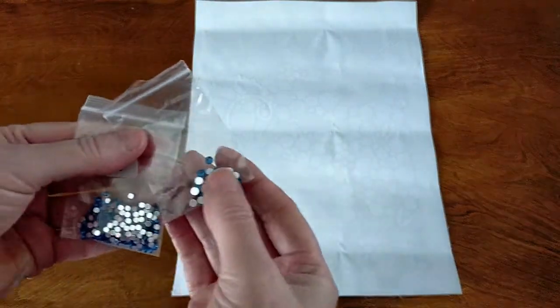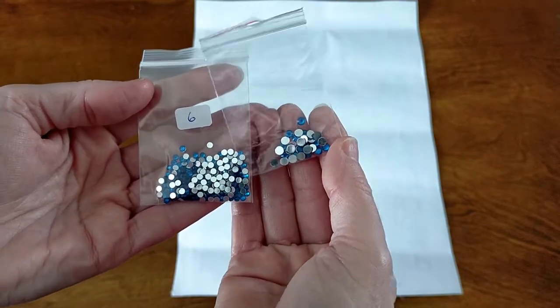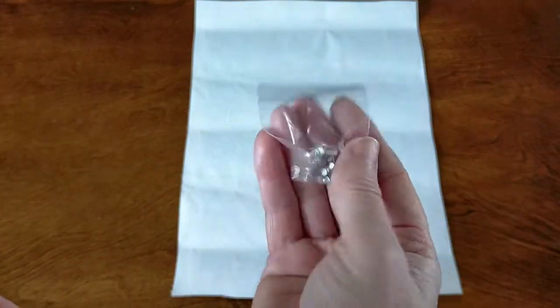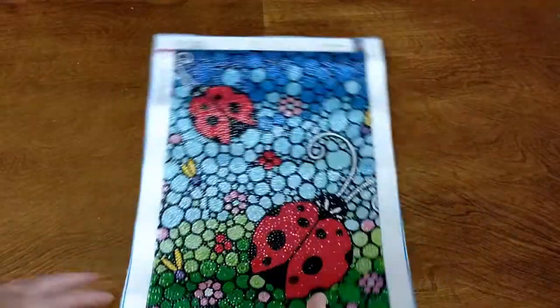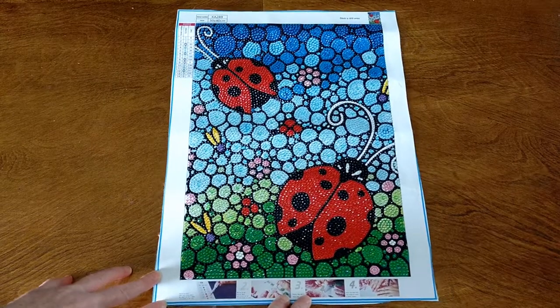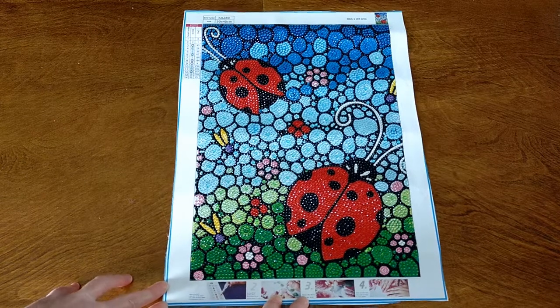And your pretty blues — such a beautiful colour, I love that colour. Gorgeous. And your clear. Last but not least, this pink — so pretty. Colours are just gorgeous. As you can see, there were lots and lots of leftover drills, which is awesome. I love it when you get lots of leftover drills and they're excellent quality. I'll be keeping them for another project, definitely.